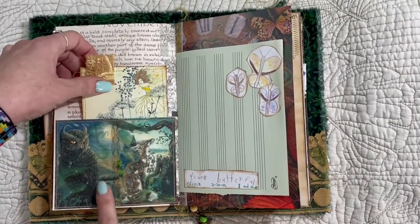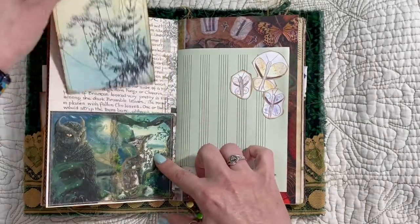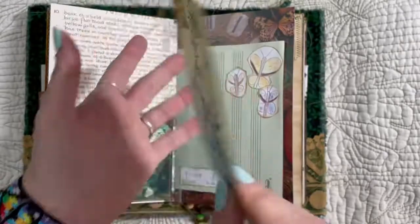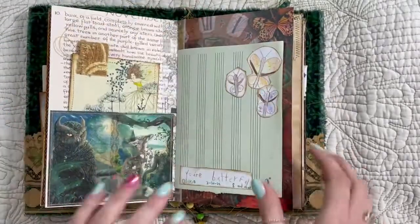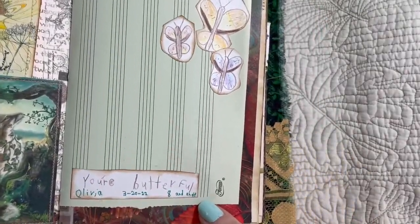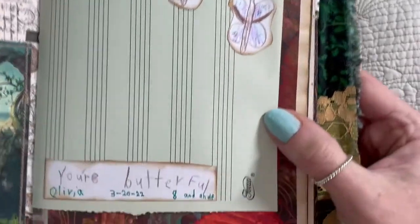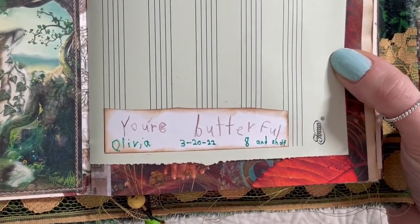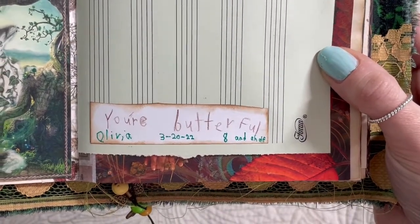This is actually one of the pages from the book as well, but I made it into a pocket. I cut it down. I love this velour — I think it's like an upholstery fabric kind. And this is the page that my granddaughter Olivia made, or helped me with. She's got three butterflies and she says to you, Maria, 'You're a butterfly.' It says Olivia, three years and eight and a half years old.